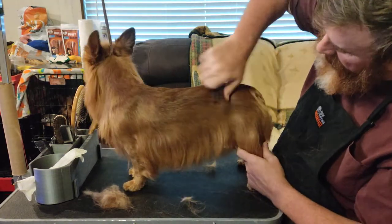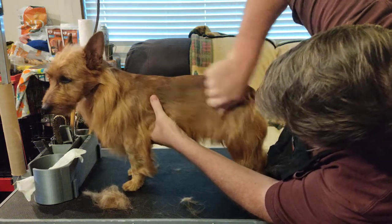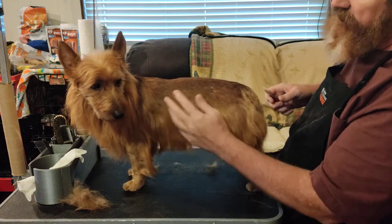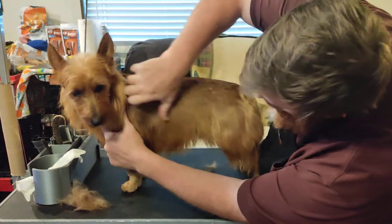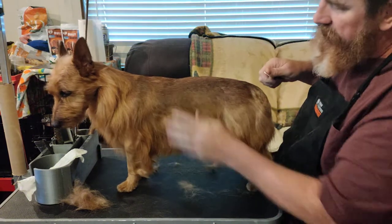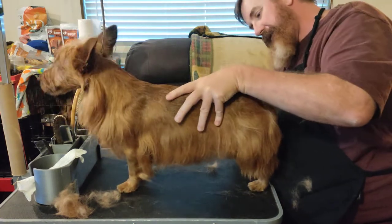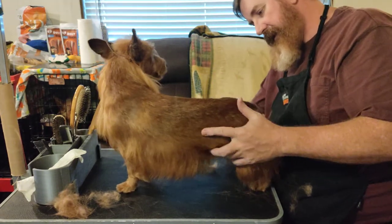I get criticized because you're not supposed to have a line where the jacket meets the furnishings — it's supposed to be blended in. The way you do that is bring it down. I get nervous about taking off too much furnishings, but at the end of the day you want to try to blend it so you don't end up with a visible line. I'm probably still not taking off quite enough, but it looks pretty good.